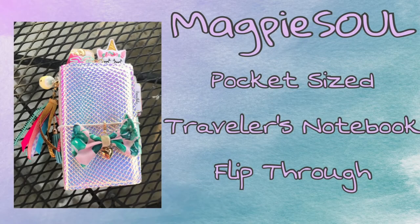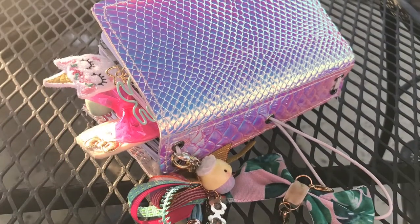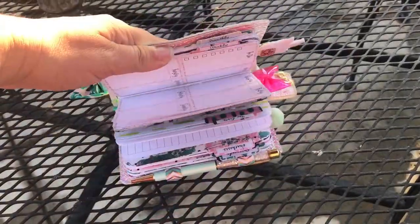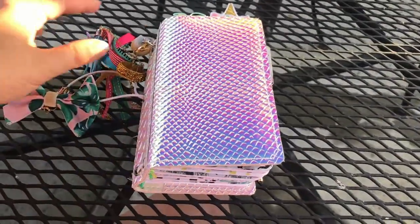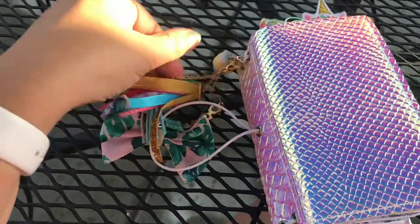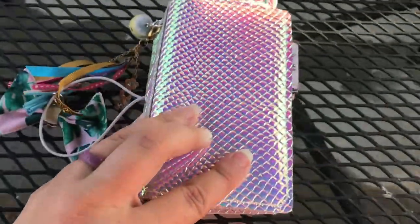Hi everybody! I thought I would do a really quick flip through of my new Magpie Sole pocket-sized travels notebook. This month I used the kit from the Planner Society, and this bow is from the Planner Society. This clip is from Prima Marketing and this cute little cupcake is from Rose Creations 91 ink.